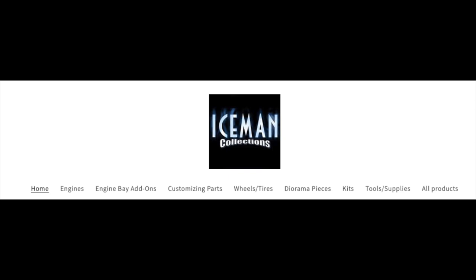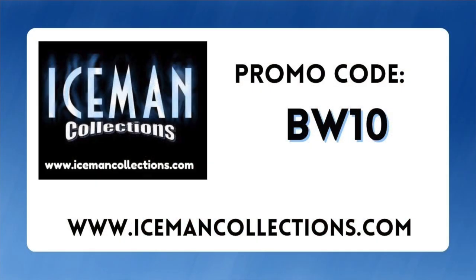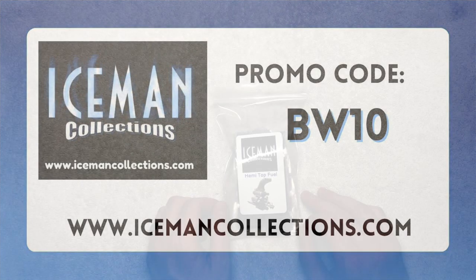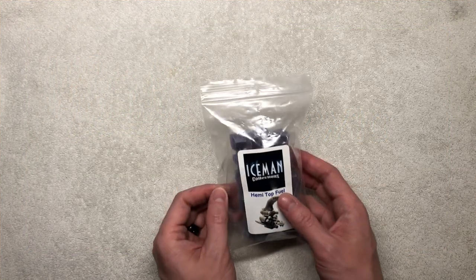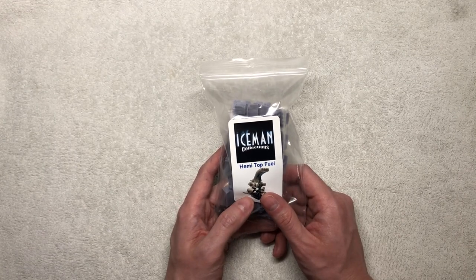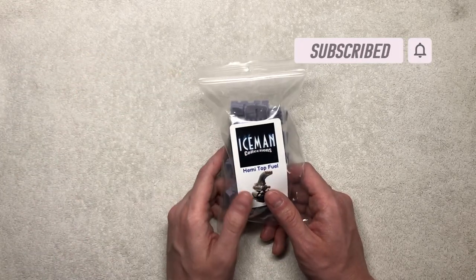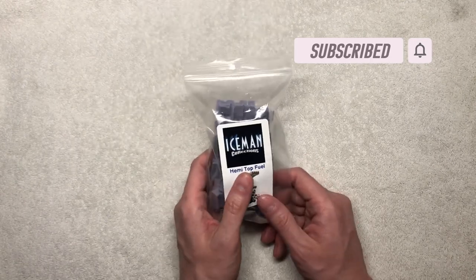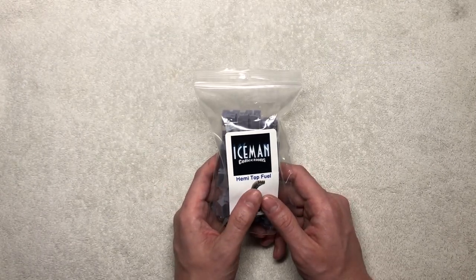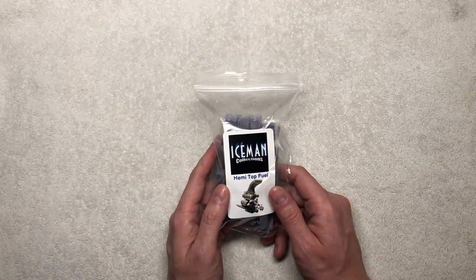Again guys, if you're interested in the products Joelle has, his website is icemancollections.com. For this month only through the end of March 2023, he has given me permission to share a code with all of my subscribers — that is BW10 — which gives you 10% off your purchase. Thank you all for joining me; I appreciate all you supporters out there. If you're not subscribed, hit that subscribe and notification bell. Comment below if you've used Iceman before and let me know your experience — he's always willing to make things better, and he definitely shows it here with his products. Thank you and have a great day.